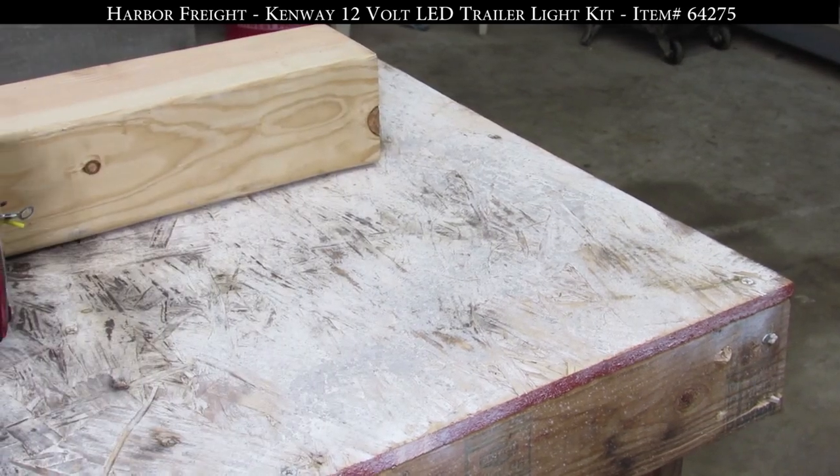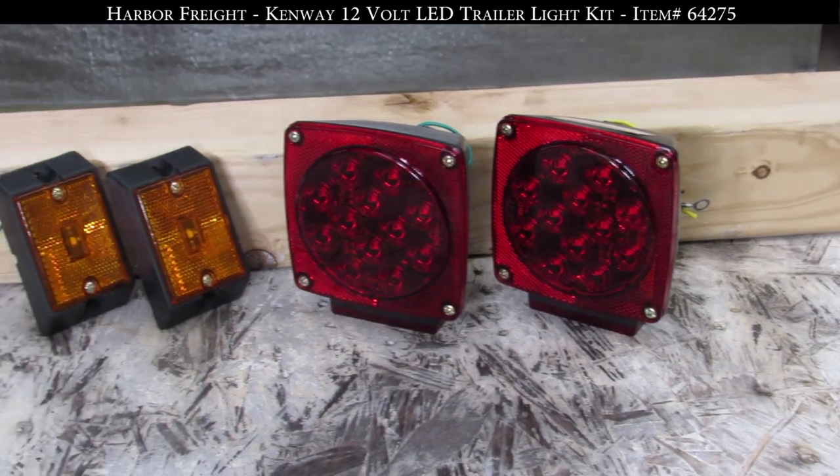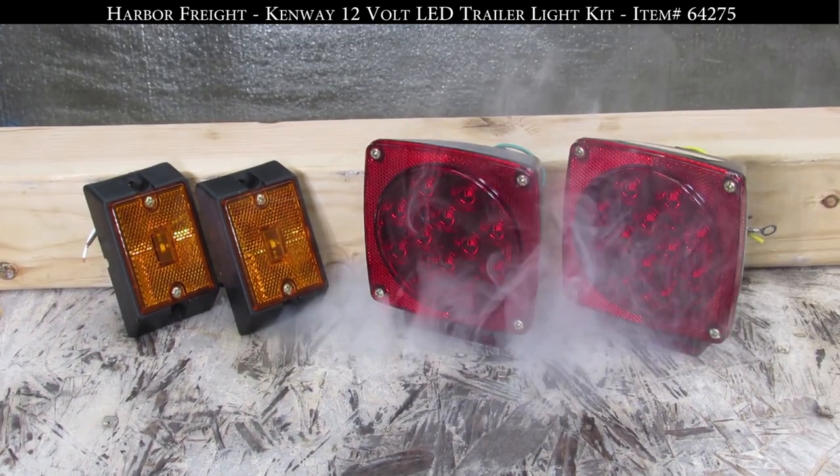This package features long lasting LED lamps, a 22 foot harness, two taillights, two side markers, and there is also a license plate holder with the light included.